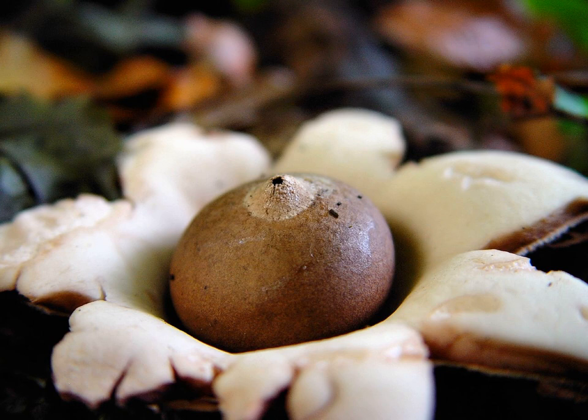Geastrales is an order of gasterocarpic basidiomycetous fungi that are related to Cantharellales. The order contains the single family Geastraceae, commonly known as Earth stars, which older classifications had placed in Lycoperdales or Phallales.